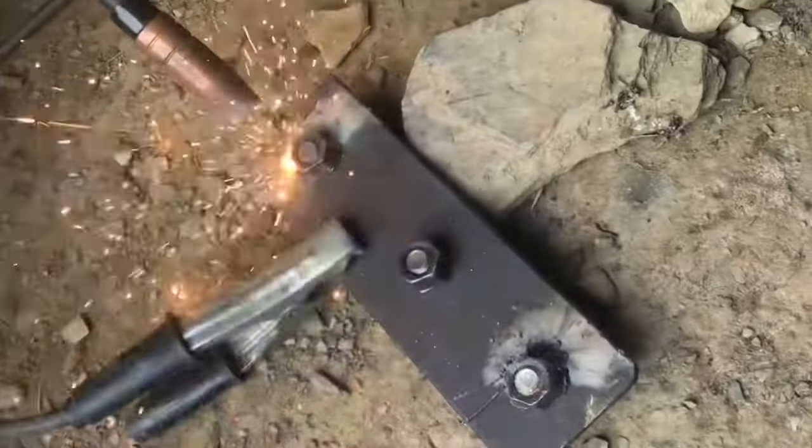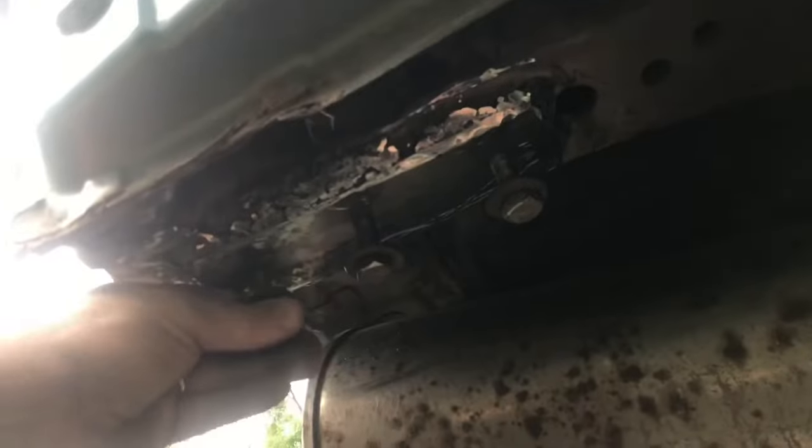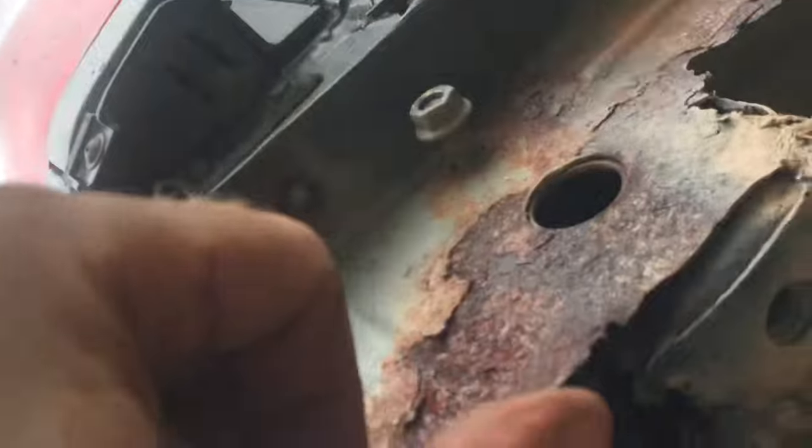Some of the bolts we had to hit pretty hard with fire. Took an old leaf spring and cut out a plate, welded on nuts, and then welded it to the frame. The steel that we put on is thicker than the original steel.